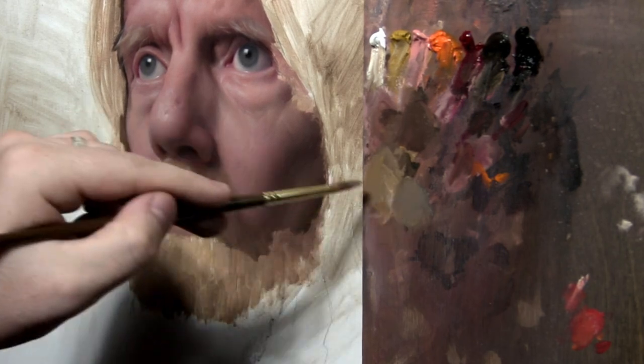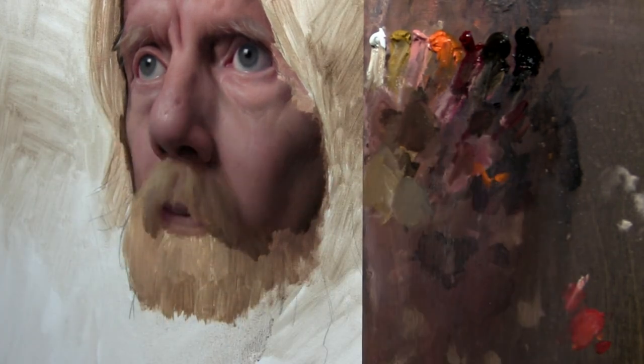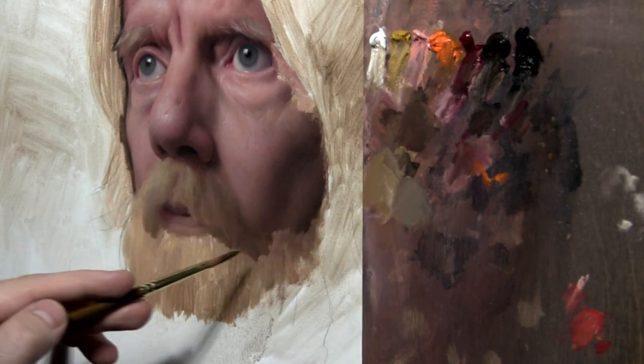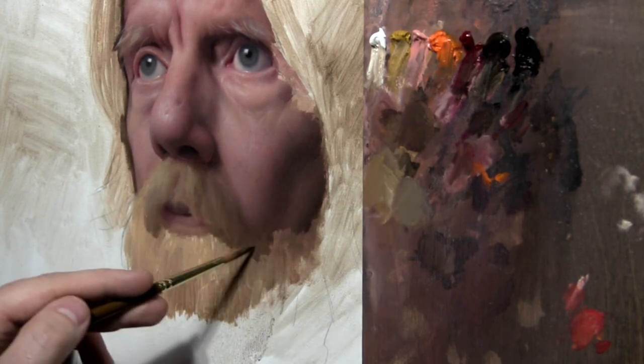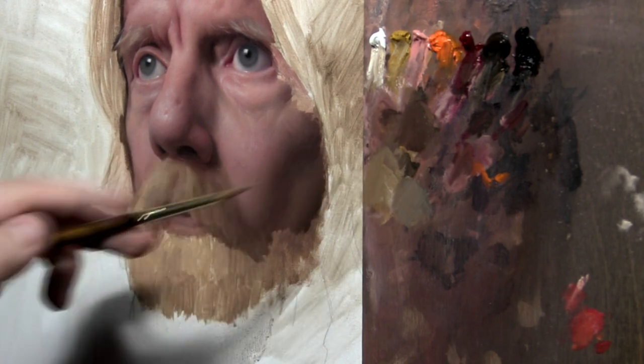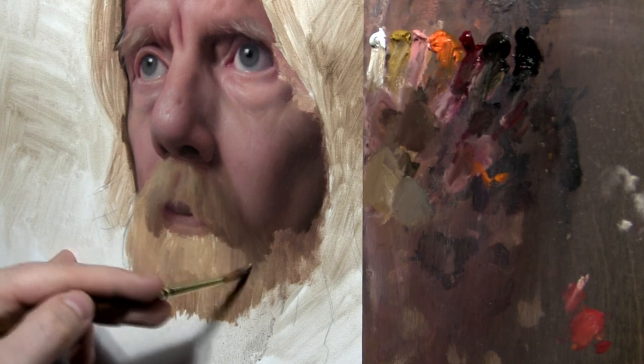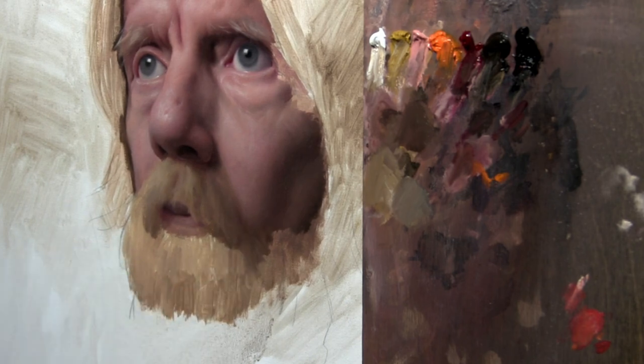I might mix out — I don't always do this — but if you want to see the clarity of my mixtures, how I'm thinking about some of these tufts being a little cooler and some of them being a little warmer. Still trying to avoid going too bright just yet.